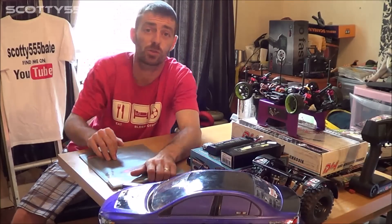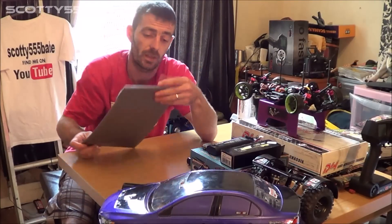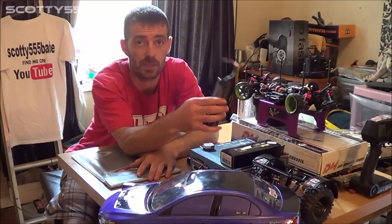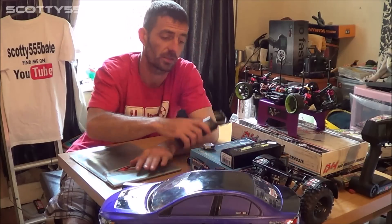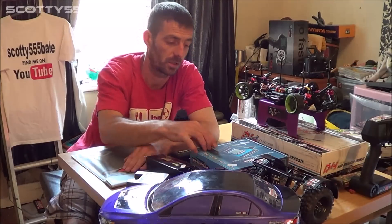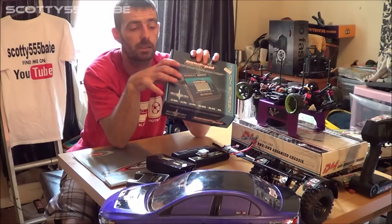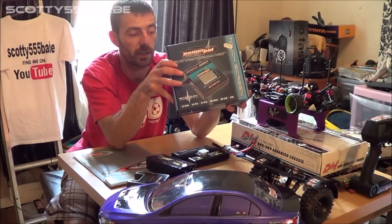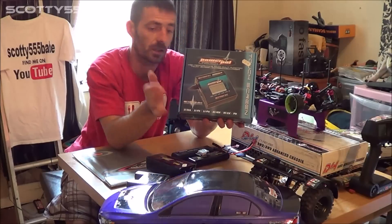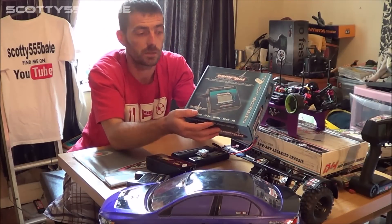Now, charging of LiPos: always use a LiPo bag for charging. Never leave them fully charged — I always leave mine half charged. Not only do I have my normal charger, but there are balance chargers out there on the market which let you monitor each cell, which gives your battery a good life. You're also able to discharge as well.